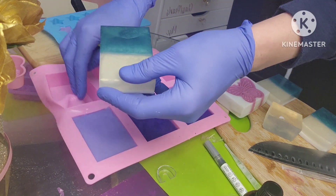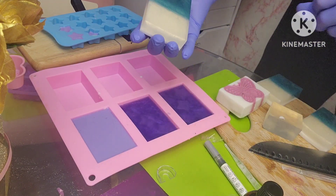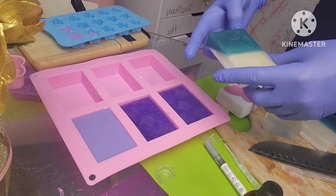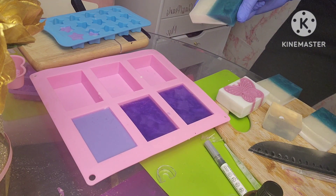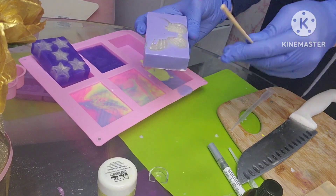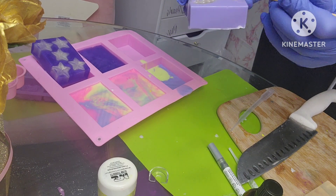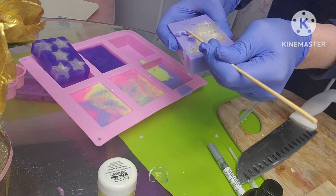When that one's done I'll show you what it looks like as well. Here is the last one. What I'm going to do is run it under some hot water to really make these colors pop, then let it dry before I shrink wrap it. Some of the soap did cover our butterfly.